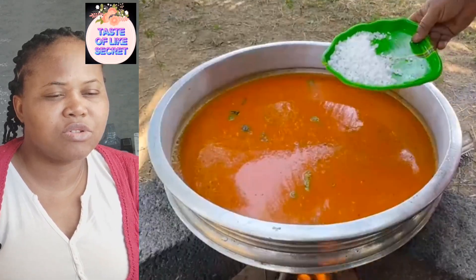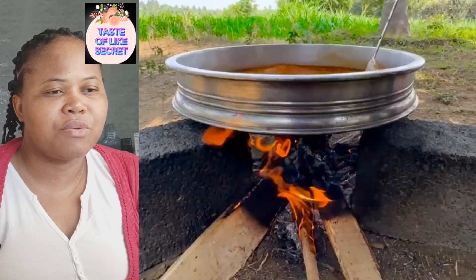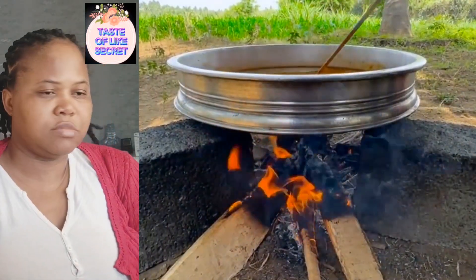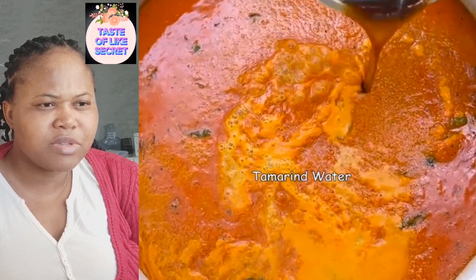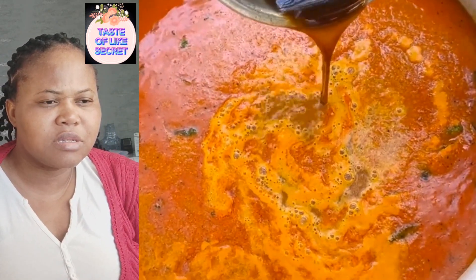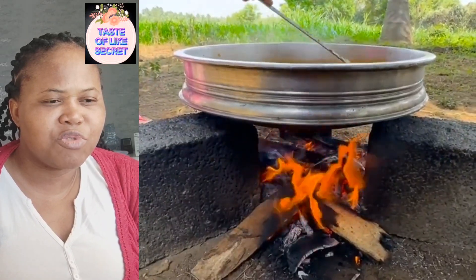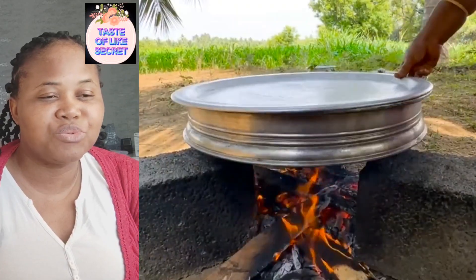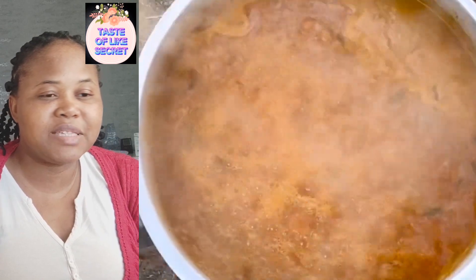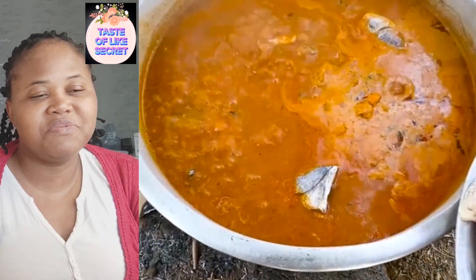What do you think about this one - rock salt? Wow! This one is tamarind. This one - not the small one - this one goes too sweet with all the things when it's cooked. It won't do. They blame the pepper itself. You go too sweet. Don't pack all the fish inside.